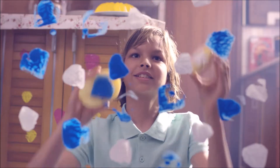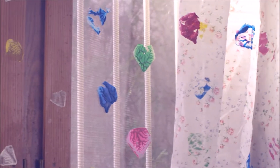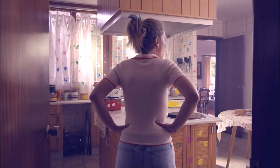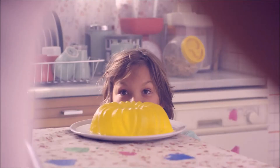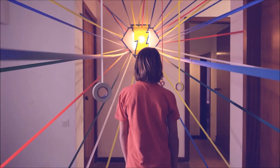This is Mike. And that is Mike's mom. When Mike was little, he drove his mom crazy with his creativity. It found its way onto everything — her clothes, the windows, even the walls.